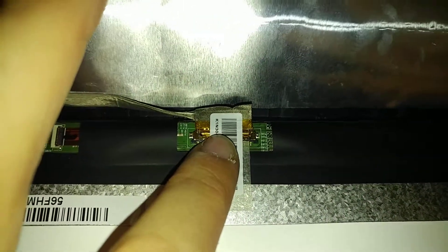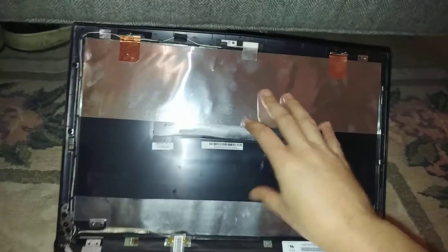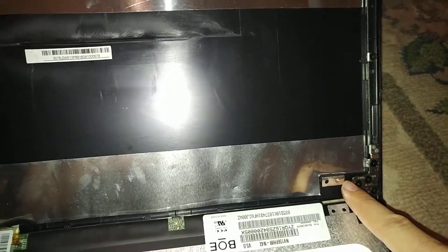Now that I have inserted the cable back into its spot, I'm going to go ahead and take the screen and flip it up and put it back in. You can see that there are four screws that you have to put in once your screen is up. You need to put those screws back in with a small Phillips.